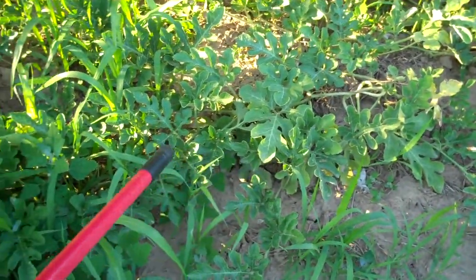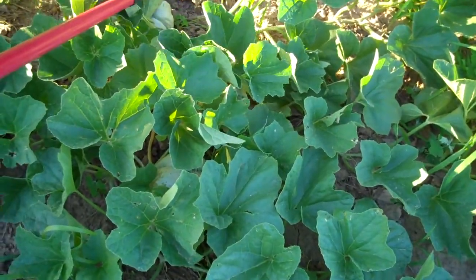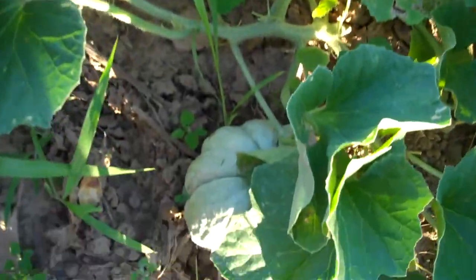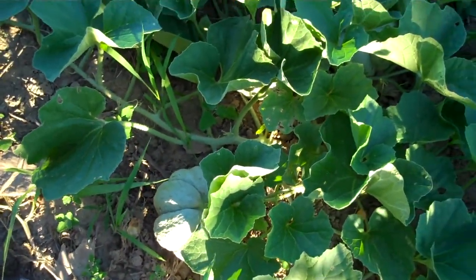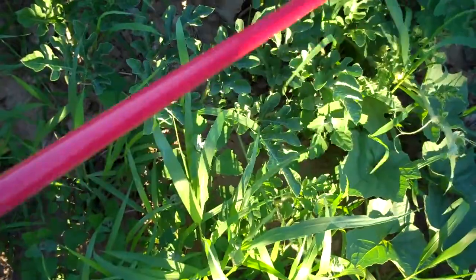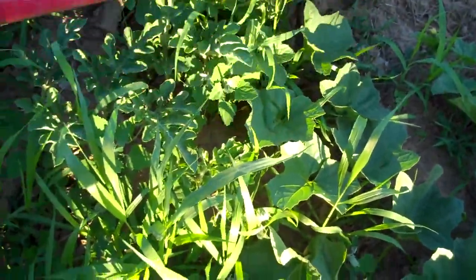My two melons here are starting to get a little weedy — I need to get out here and do some weeding. There's a good sized lamb's quarter. Now I can start to tell what kind of melons these are. I don't remember the name of these, but I recognize them now — they had a French name but I can't remember what it was. I'll have to look them up in the catalog. The other melon doesn't have any melons on it yet, so I'm not sure what kind it is. They definitely need to be weeded — getting a little woolly out here.